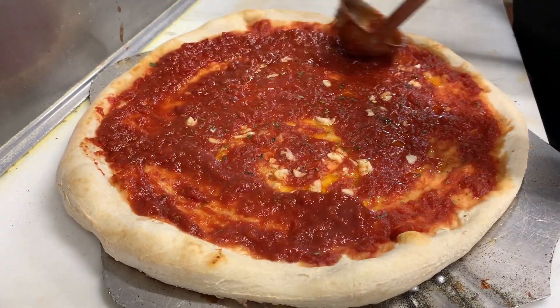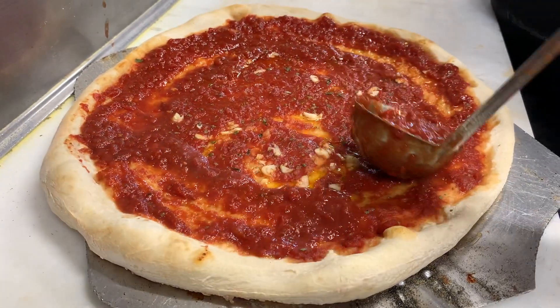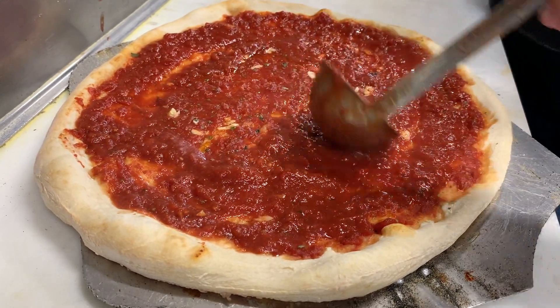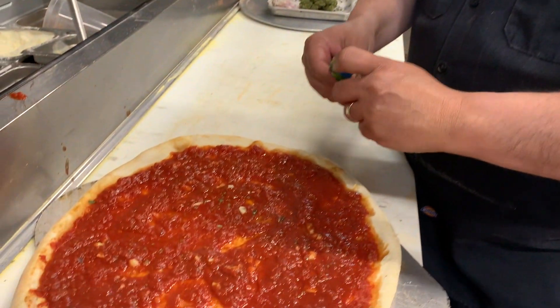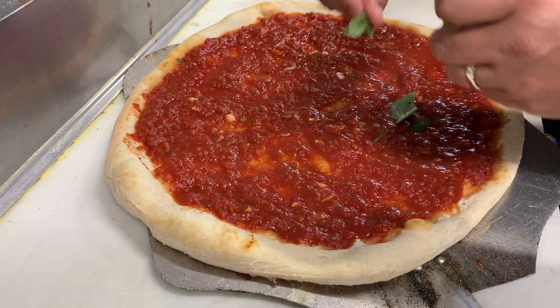Cover up the bald spots — yeah, like on top of your head. It's got a lot of bald leaves. Now I'm gonna take some fresh basil leaves, just rip them up and sprinkle them around.